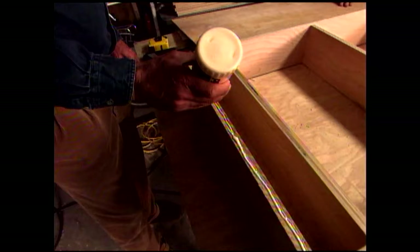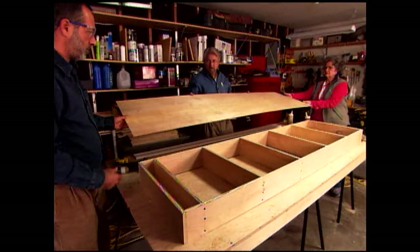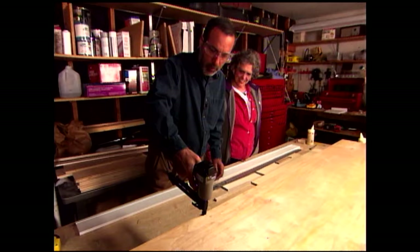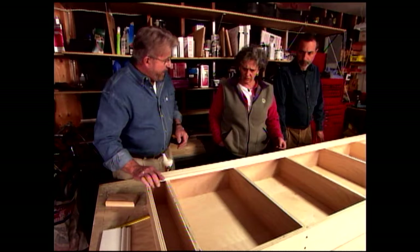I think Phil's got a future in cake decorating. The back of the bookcase is dropped into place and secured with an air-powered stapler. We've transferred the shelf lines to the back panel so we can see exactly where to put the staples.